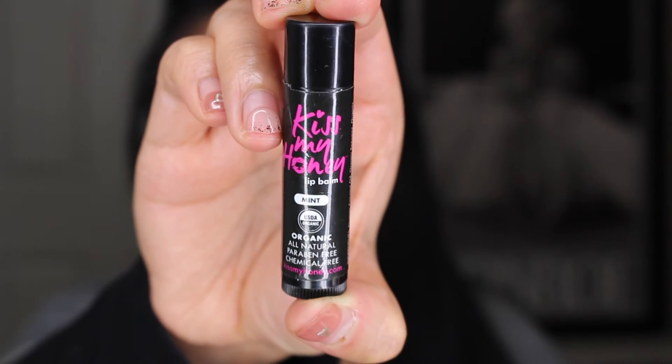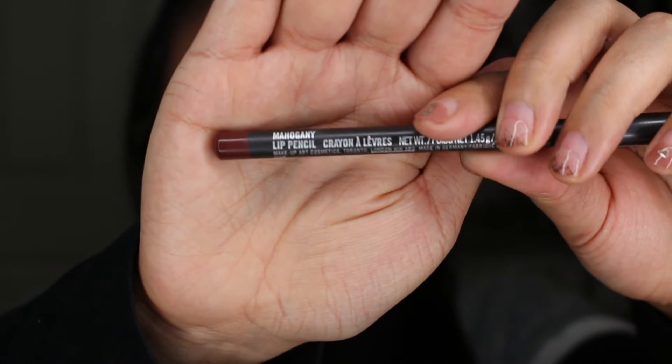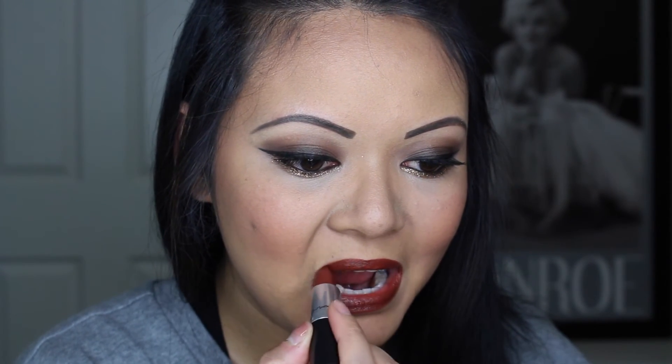Apply mascara and falsies, and let's move on to the lips. I like to moisturize my lips with this Kiss My Honey Chapstick — it's a great lip primer and a great local company here in Vegas. I'll place their website down below. With a lip pencil from MAC in Mahogany, which is a nice reddish-brown color, I'm going to fill in and line my lips. With my new lip color in Paramount, I'm going to place this right on top. It's not too red, but not too brown — it's just that great in-between. I love this lip combo.